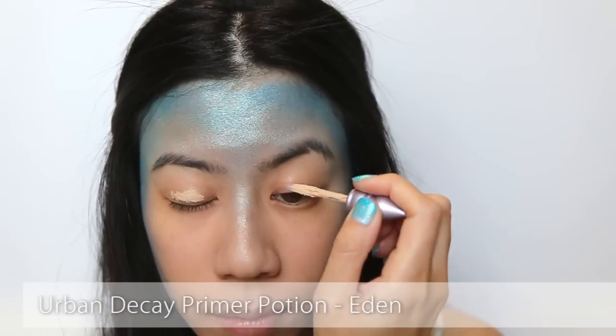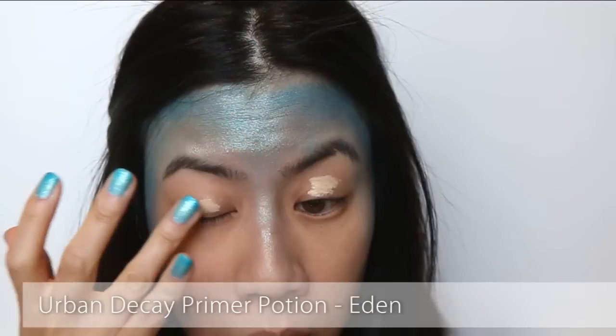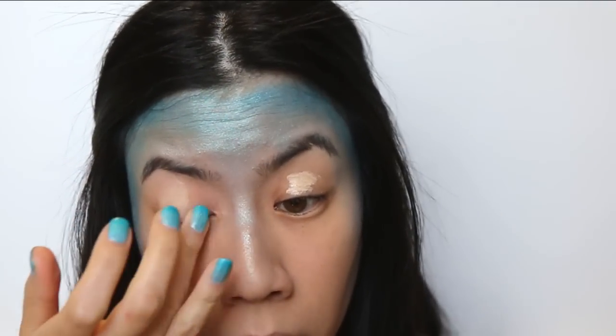Moving on to the eyes. First, apply your favourite eye primer to ensure your colours will be saturated and long lasting.